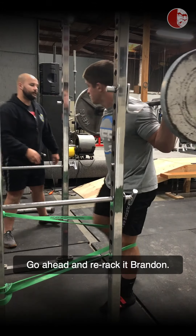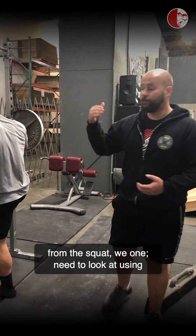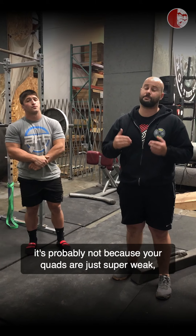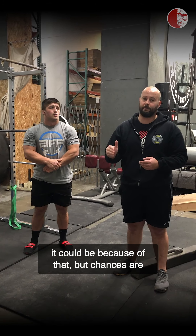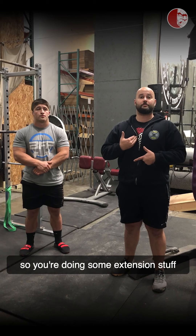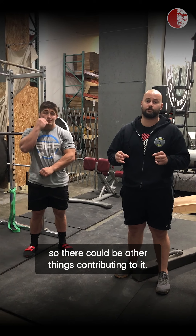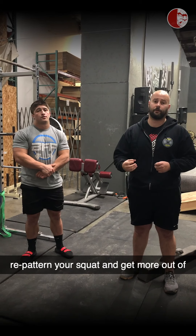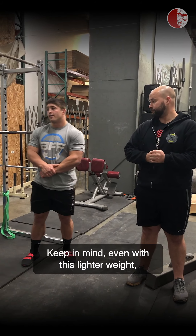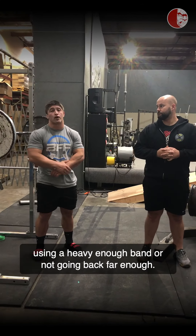Go ahead and re-rack it, Brandon. When you're choosing to do this drill and attack that fault of hips raising too quickly from the squat, we need to look at using the quads a little bit more, but then we need to look at why did those hips do that in the first place. It's probably not just because your quads are super weak — it could be because you're rolling your feet to the outsides of your shoes, or you're not bracing your trunk properly, causing extension or flexion issues that affect downstream musculature. This is a very quick and dirty way to re-pattern your squat and get more out of your actual knee extensors. As Coach Brandon adds: even with this light of weight, he felt the additional quad engagement — so if you don't feel it, you're likely not using a heavy enough band or not going back far enough.